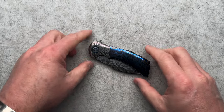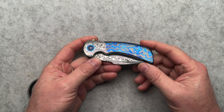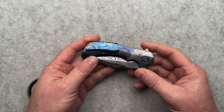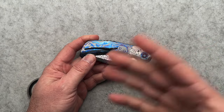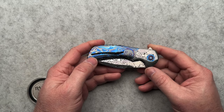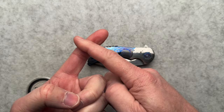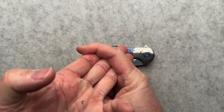All right, guys, do I have a really special, special knife to talk about today. I hope I'm going to get most of the information correct, because it's kind of a — well, it's not kind of — it's a collaboration, a melding of Robert Carter, Frank Fisher, and Todd Fisher Sr.